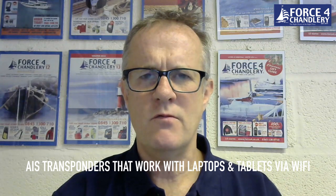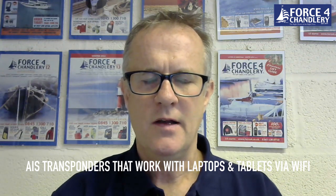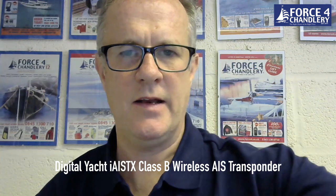Following a question from one of our customers on the Force 4 at 4 Facebook sessions, I'd like to talk about some AIS transponders that will work with laptops and tablets via Wi-Fi. The first device is a new product by Digital Yacht called the AIS-TX, which is a Class B transponder with a Wi-Fi interface for connecting to phones, tablets, PCs, Macs — anything with Wi-Fi capability. It's supplied with an external GPS, has an easy-to-fit FME connector, and will run from 12 or 24 volts. It is compatible with the Navionics application and will overlay onto the chart.